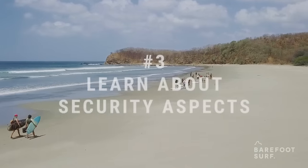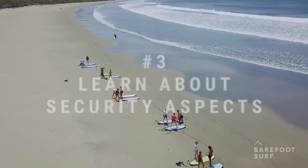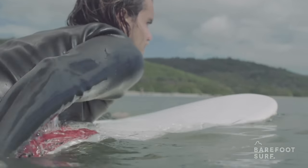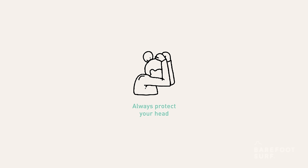Before going to the beach you should learn some basic security aspects of surfing. First of all, you need to know how to swim before trying to surf — you can't count on your surfboard as a floating device. If you are not comfortable swimming without a surfboard in conditions you see at a specific spot, it's not a good idea to surf that spot. One of the most common causes of injuries is people hitting their own surfboard. If possible, when you wipe out, jump as far from your board as possible and protect your head. Try not to dive in head first, especially when surfing small waves in shallow waters.